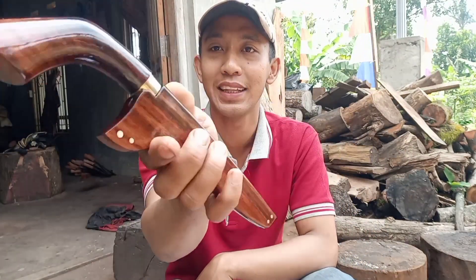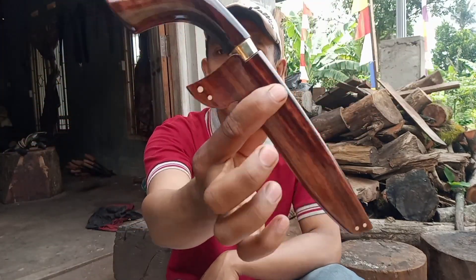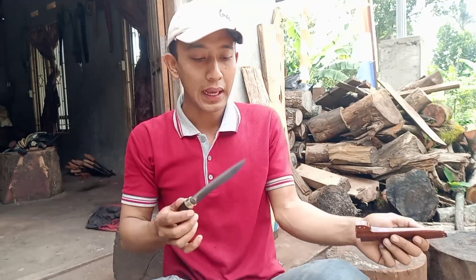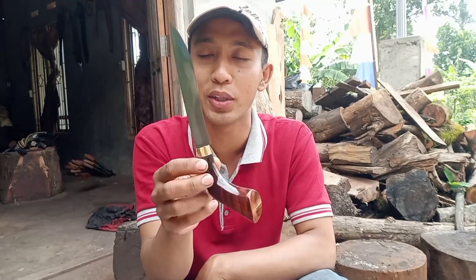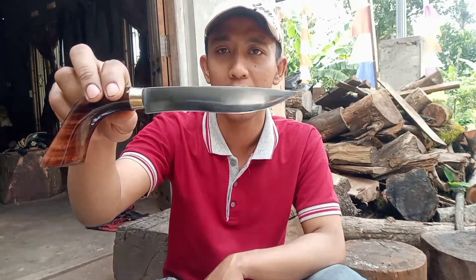Badik — badik versi kita ini. Jadi ini salah satu pelanggan baru yang suka dengan material cukup premium. Untuk bilahnya seperti ini, proses pembuatannya sudah kita review di video sebelumnya. Material HSS Jerman tanpa sepuh. Kita cek dulu untuk tajamannya.